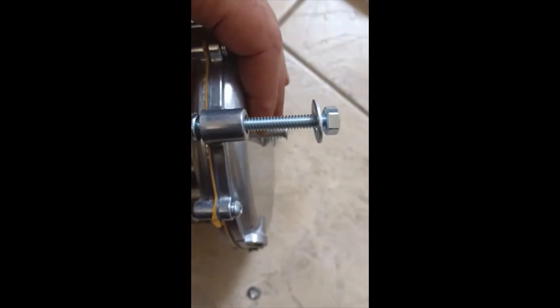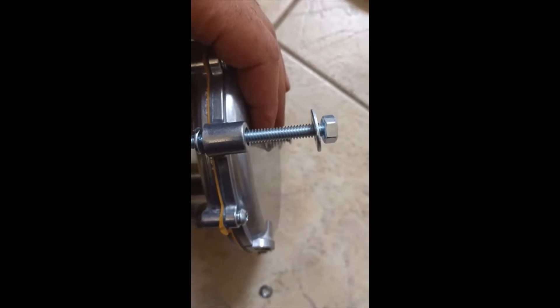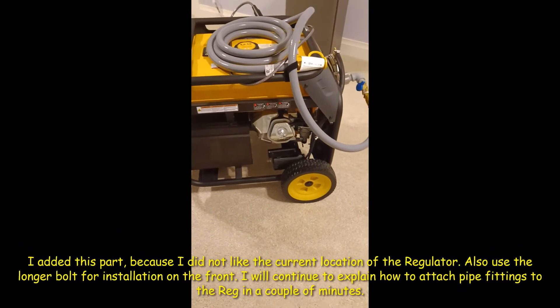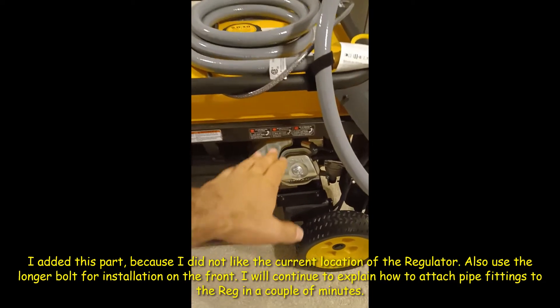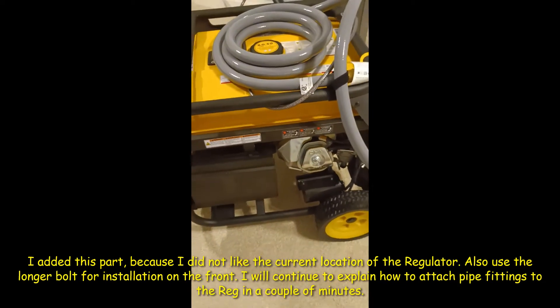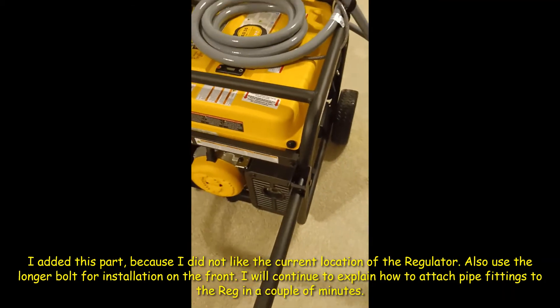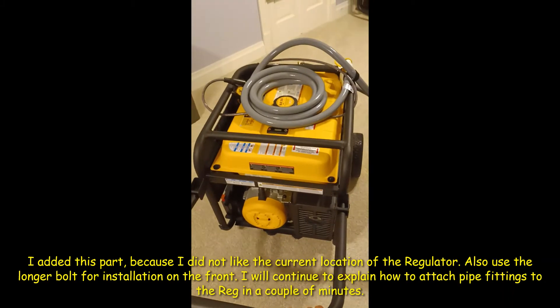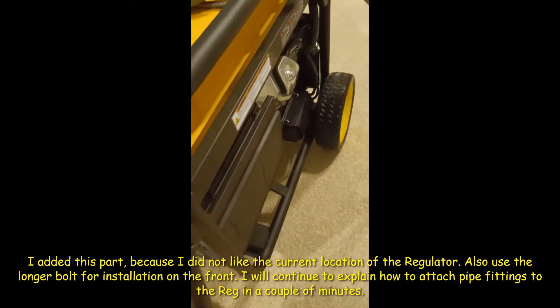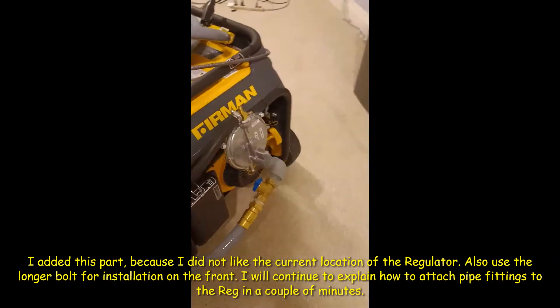The bolt goes through the spring and then the bigger washer goes on the other side near the gas tank, then the nuts. In this video I was saying the regulator should go up there, but I changed my mind because it was too far out - moving the whole generator through doors it would just hit the sides. So I decided I'm going to put it down in the back instead.